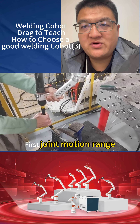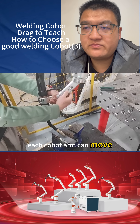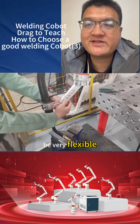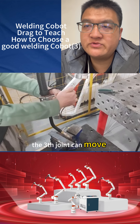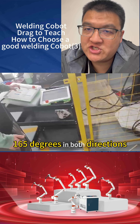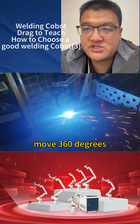First, joint motion range. Think of this as how far each cobot arm can move. Our cobot is built to be very flexible. The third joint can move 165 degrees in both directions, and all other joints can move 360 degrees.